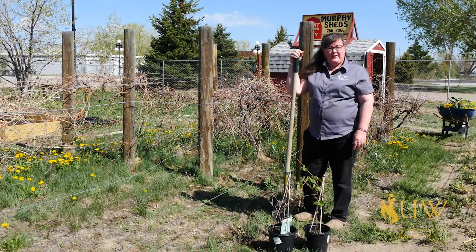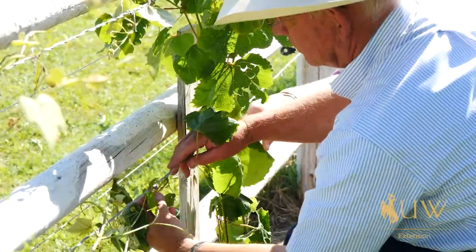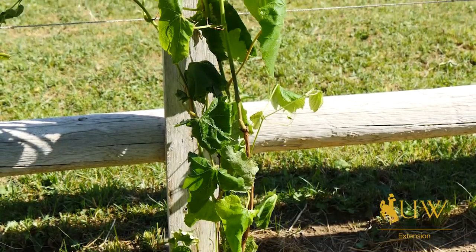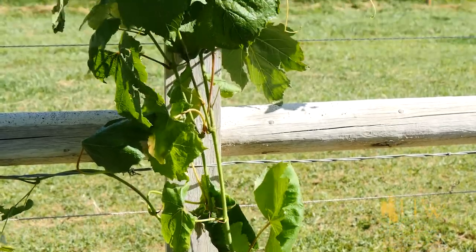Grapes is one of those plants that Wyomingites are often surprised grow here. There are a few locations in Wyoming where they probably are not suited to grow, but here in central Wyoming they are one of the fruit growing plants that we actually can be quite successful with.